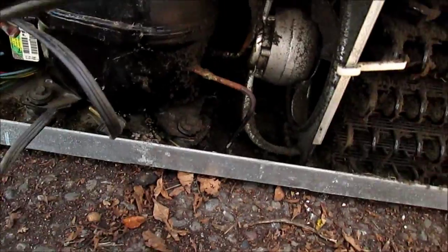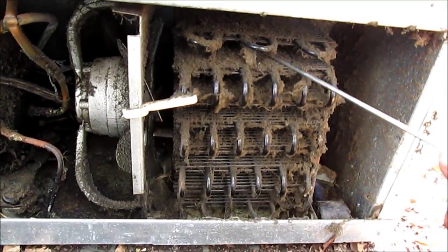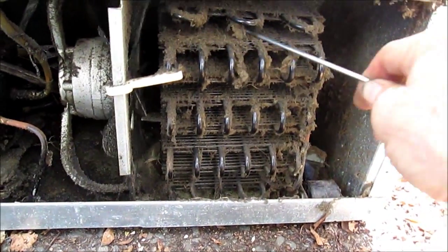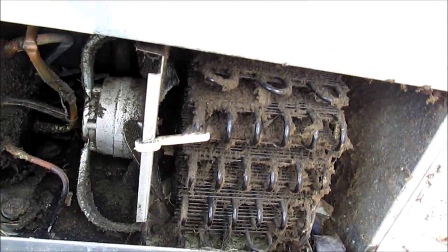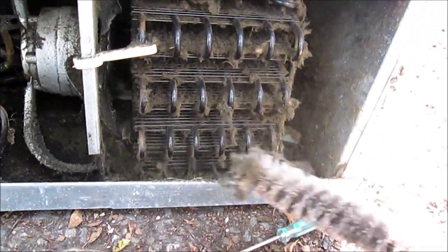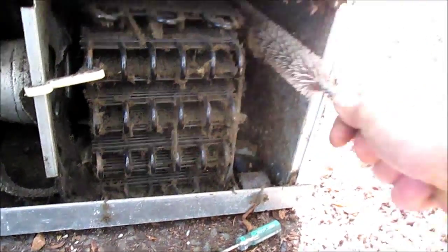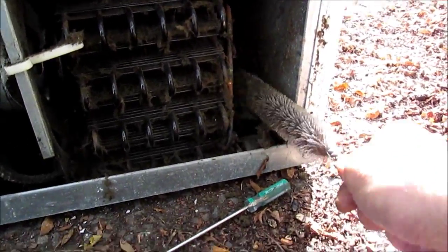Maybe get a little toothbrush — I don't have one right now — but just get yourself a toothbrush and go in here and clean off all this lint. I have a small dryer brush which helps a little bit; I can't really get back in there but you get the idea. Once again, be very careful about what you're doing, because if you puncture one of these lines you'll be having some major issues. Also, you want to try and clean out any of this other stuff around the compressor.